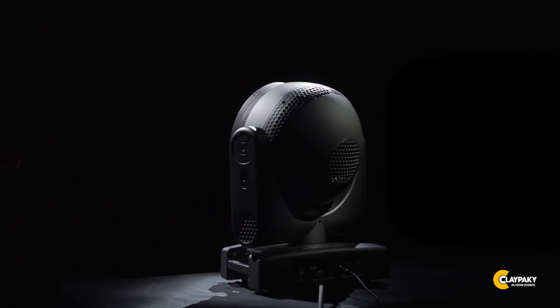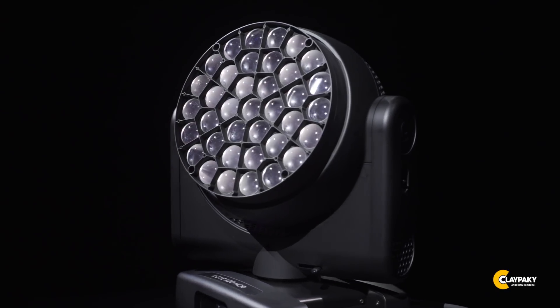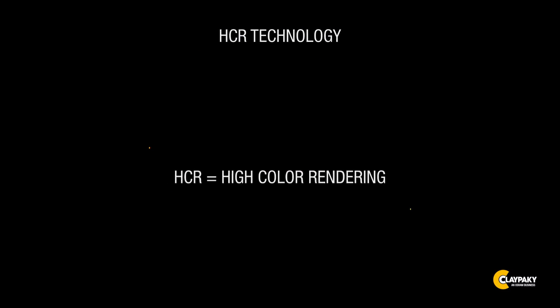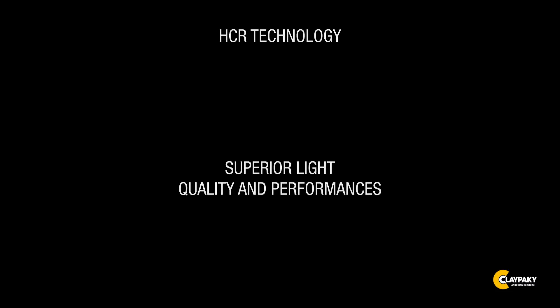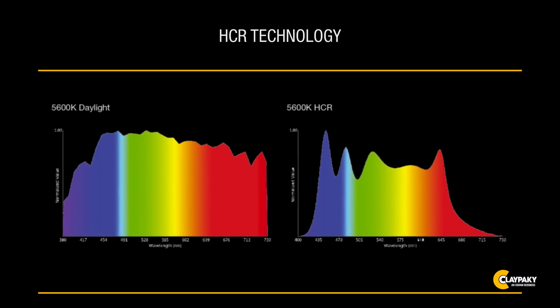The Clay Paky KI-HCR is an LED washlight which provides total control over the quality of all forms of white or colored light. HCR stands for High Color Rendering, and HCR technology delivers superior light quality and performance. The product was designed to produce a light as close as possible to natural light. Until now, the completeness of the color spectrum achieved with the KI was possible only with a halogen lamp.